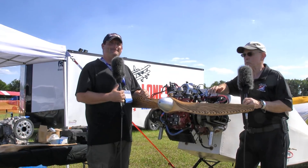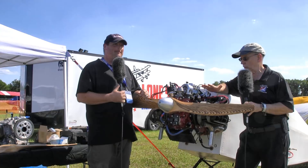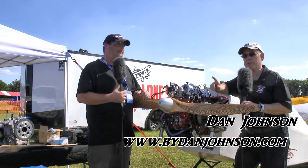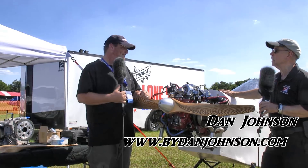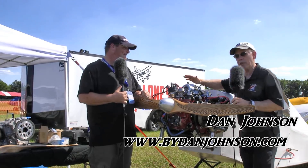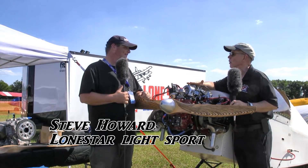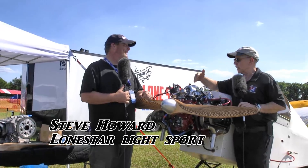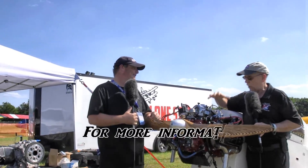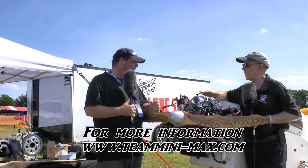People love engines and we want to cover as many of them as we can. Here's a VW conversion, and we're going to find out a little more about this — mounted on the front of a Mini Max airplane, but it can go on a lot of airplanes. I'm Dan Johnson, talking to Steve Howard, and you're going to tell me some stuff about this engine. First of all, give me the basics of how you arrive at an engine like this and what the advantages are.